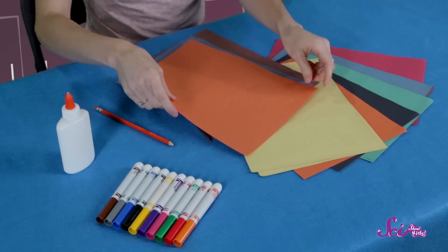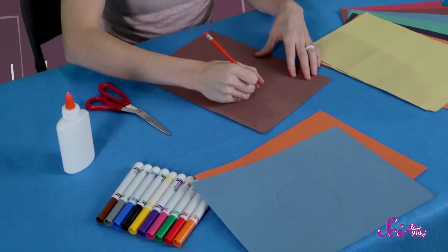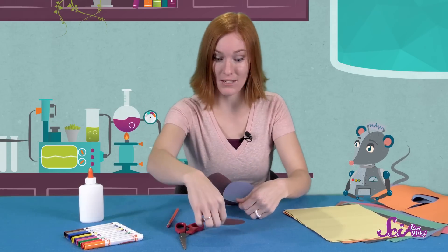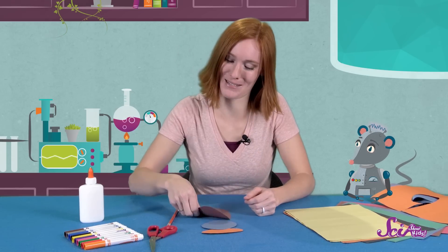First, I'm going to choose a few different colored pieces of paper to make my head, thorax, and abdomen. Now that I have my colors, I'll start marking where I want to cut with my pencil. Now that I have my insect parts outlined, I'll cut the different shapes out. Once I've cut out the shapes, I'll glue them together. The head goes wherever you want the front to be, the thorax goes right in the middle, and the abdomen brings up the rear.